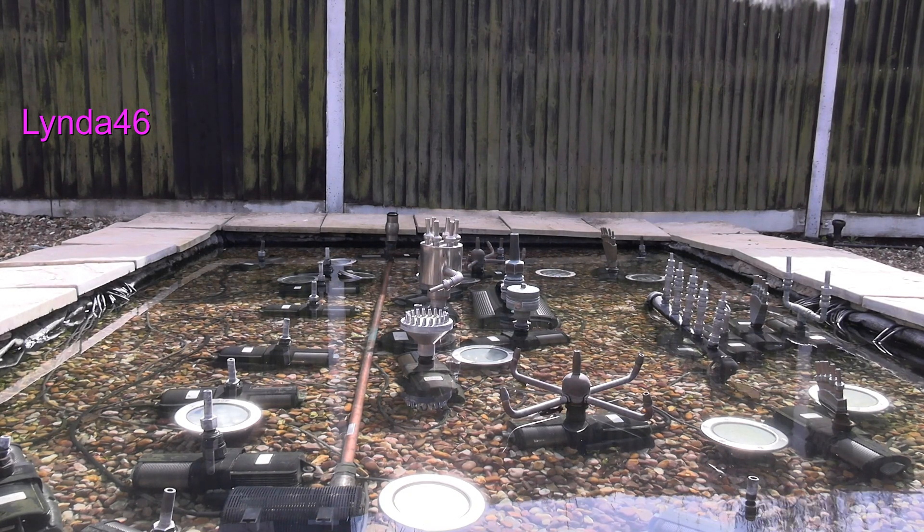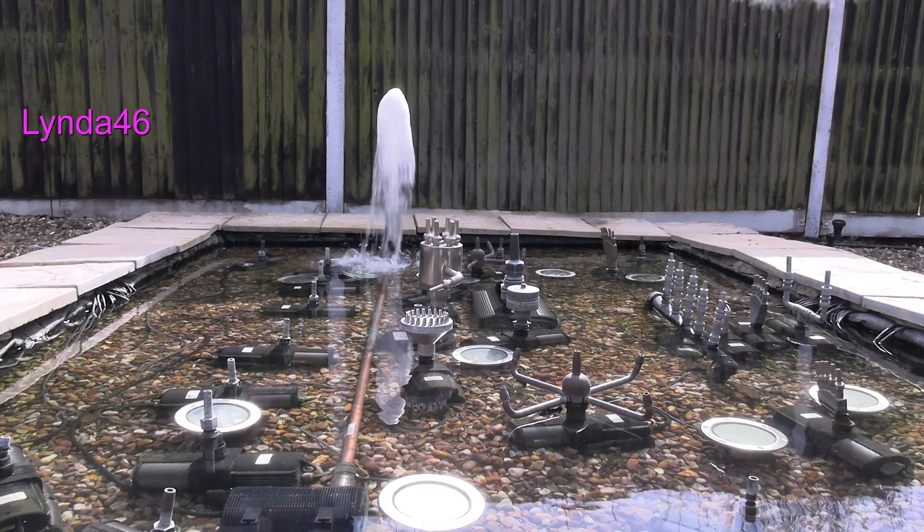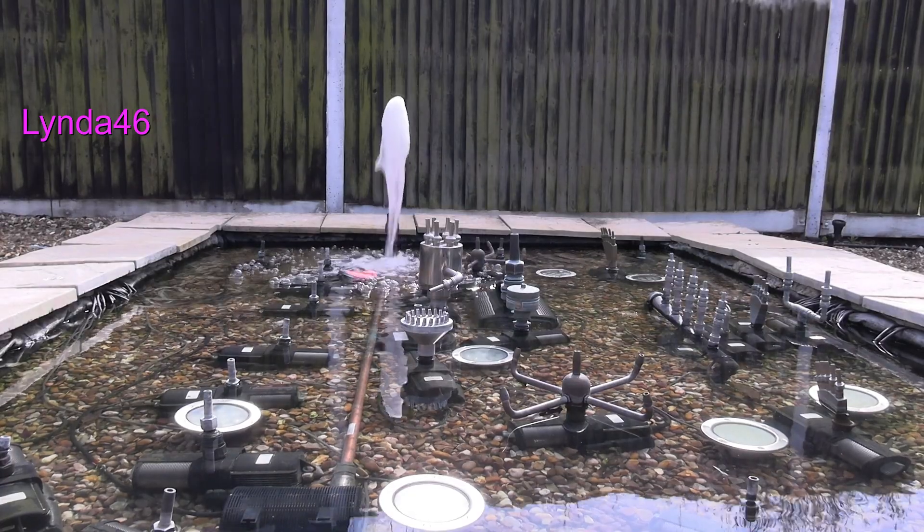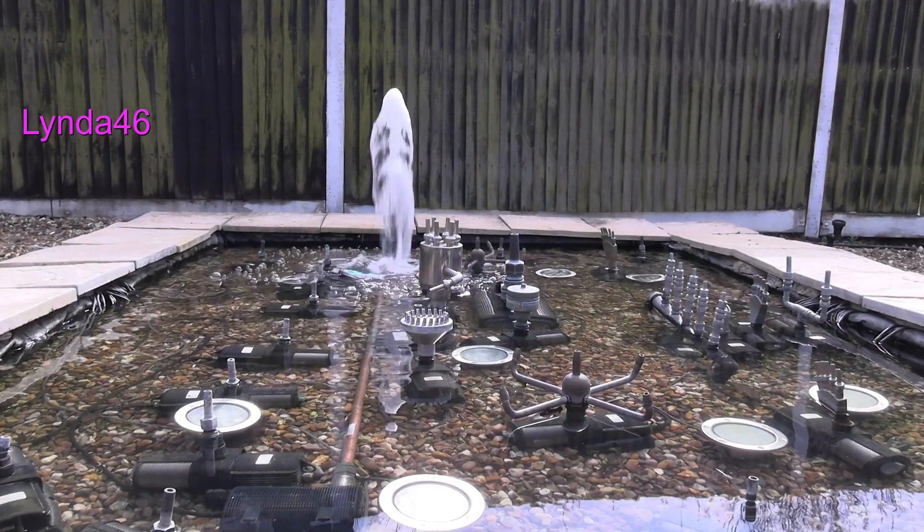So what next? The fountain does have a small pump, so we will look at running this by solar. As before, we need to know how much electricity this pump uses.